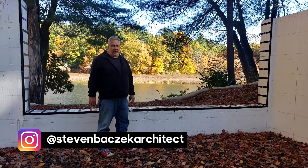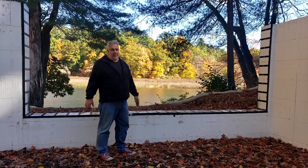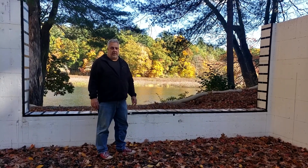Hey, Steve Basic Architect from the Riverside Project. Isn't that a beautiful view? We wouldn't want this view out of their basement. But before we can talk about the view, we got to talk about how we're putting this basement together.